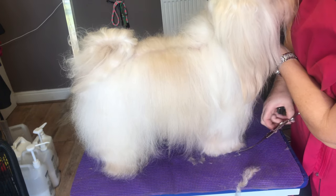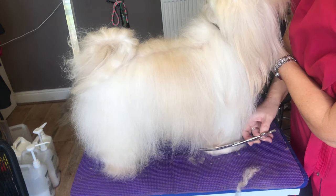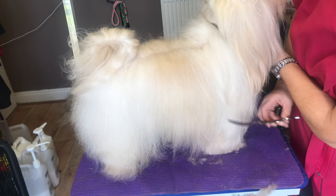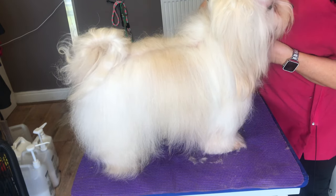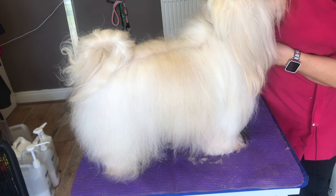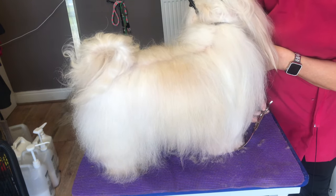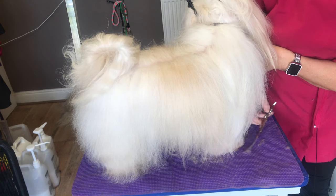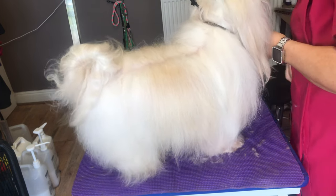By cutting it straight along and not going round - there's no need to go round - you get a nice level line there. Then all you do is straight across the front. I'm keeping his paw lifted at the opposite side just to keep him still. And then take your corners off.